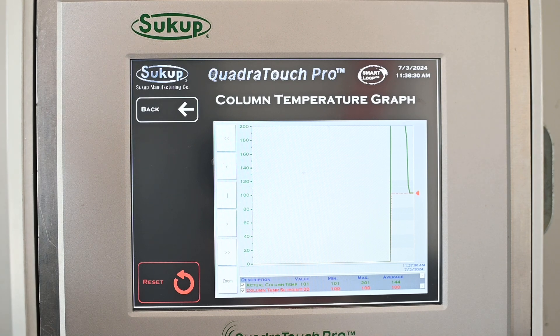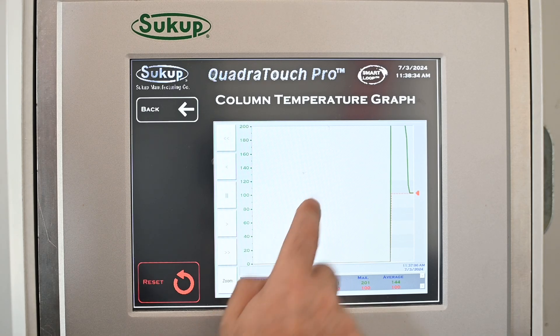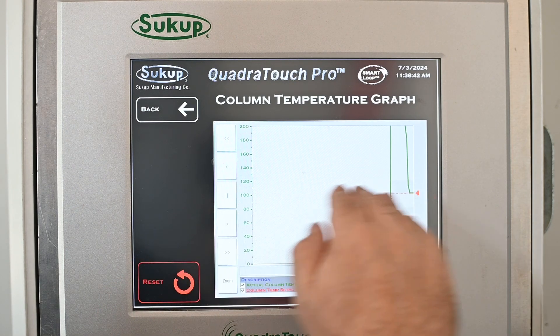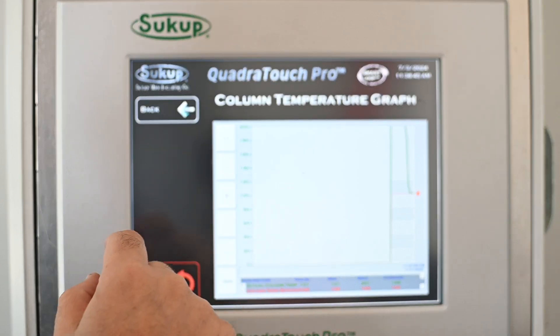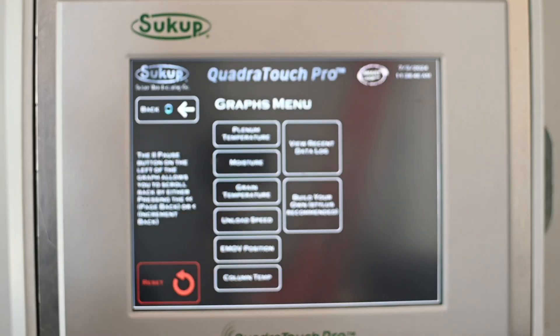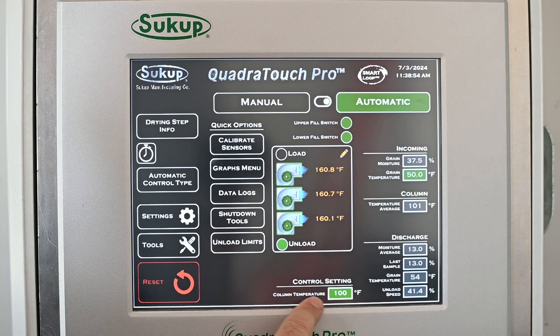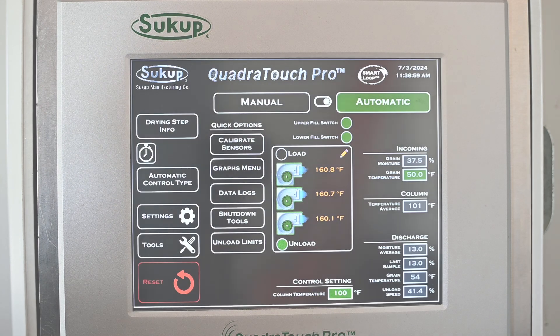So to summarize: change the gain when you're not happy with how aggressively the dryer is making changes. Change the column temperature set point when the graph is roughly level but your moisture is off — if moisture is a half point off, just adjust the column temp set point. Remember: higher temperature means lower moisture, and lower temperature means higher moisture.